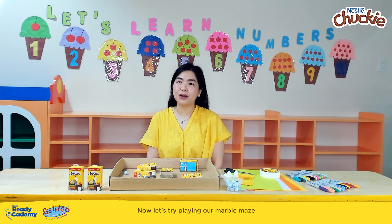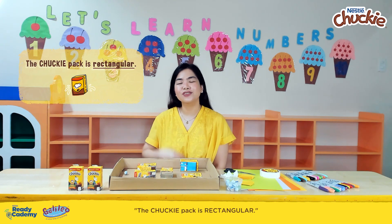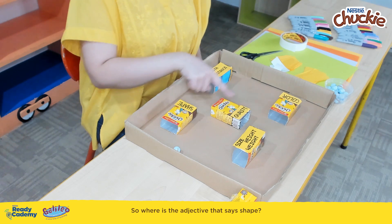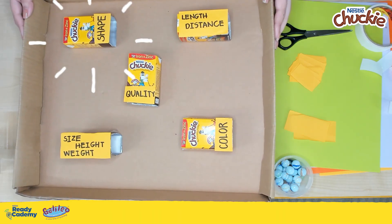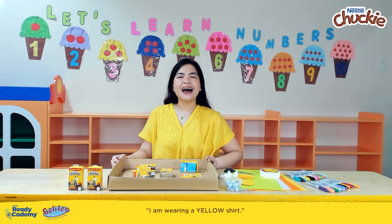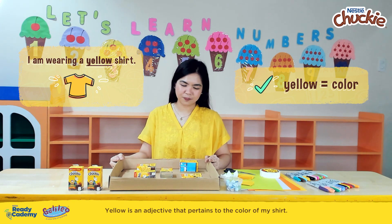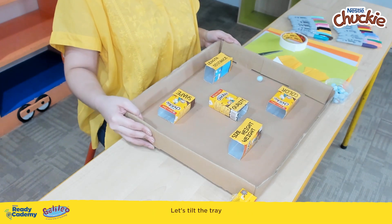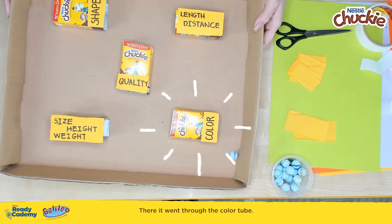Now let's try playing our marble maze with other sentences. The next sentence is: 'The Chucky pack is rectangular.' Rectangular pertains to the shape of our Chucky pack. So where is the adjective that says shape? Here it is — let's make our marble go through the tube that says shape. There we go, it went through the shape tube. Next in our list is: 'I am wearing a yellow shirt.' Yellow is an adjective that pertains to the color of my shirt. Let's spot where the color is in our maze — here it is. Let's tilt the tray and let the marble go through our color tube. There, it went through the color tube.